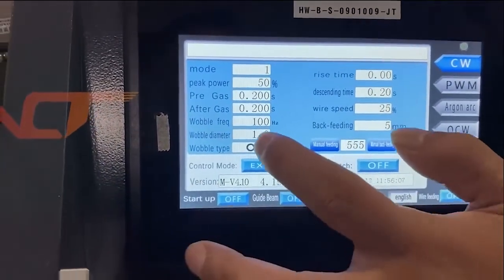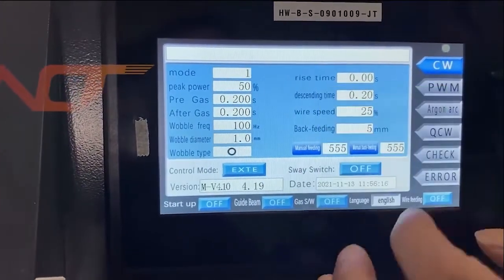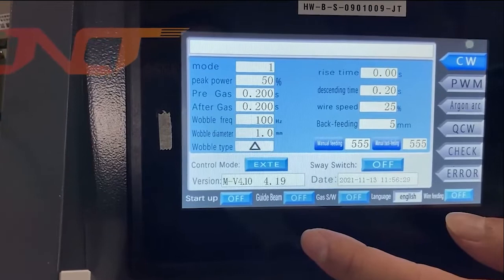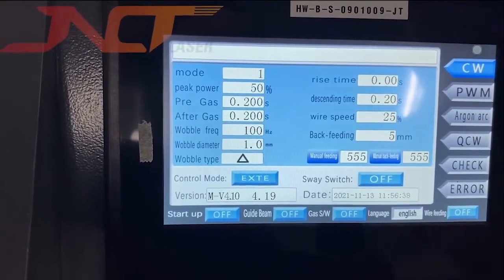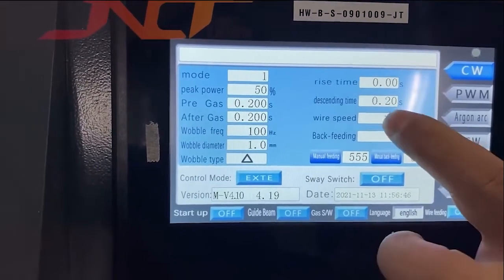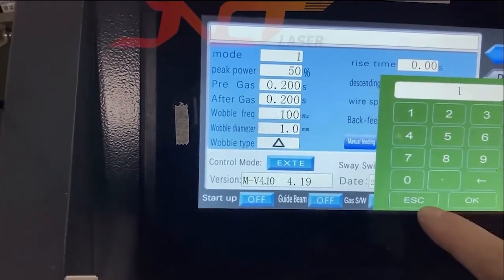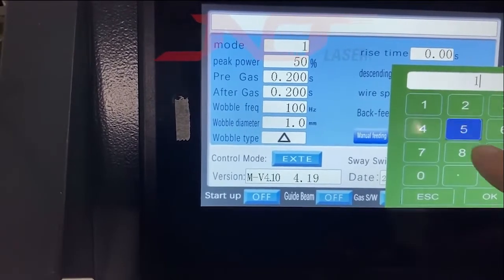The weld diameter ranges from 1.0 to 5.0 millimeters maximum. The weld head — we already talked about before — so you can select different robot types. The rise time, no need to change. The sustaining time is 0.2 seconds. The wire speed we always set to 15. The back seeding you can also set to 15.